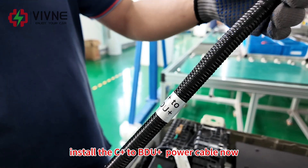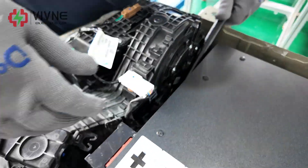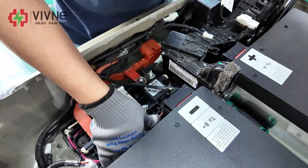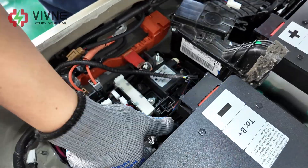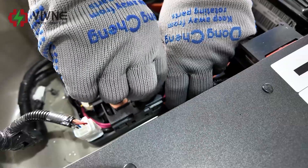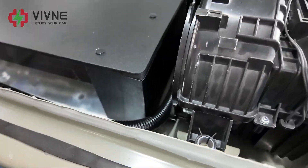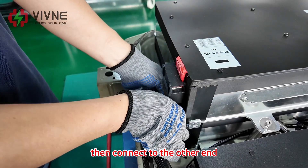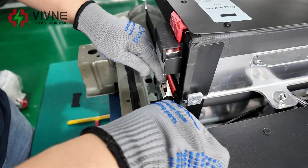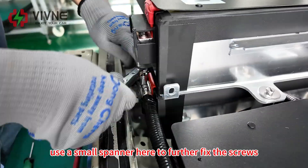Install the C-positive to BDU-positive power cable now. Use the 10-millimeter wrench — only use the manual wrench. Then connect to the other end. Use a small spanner here to further fix the screws.